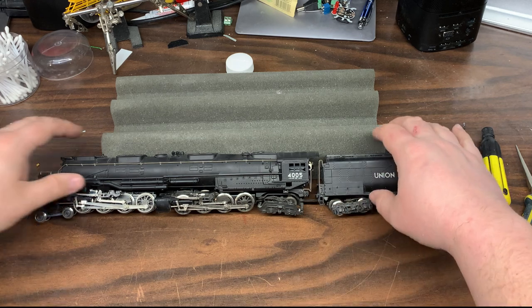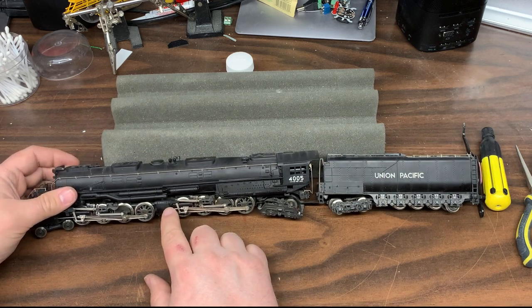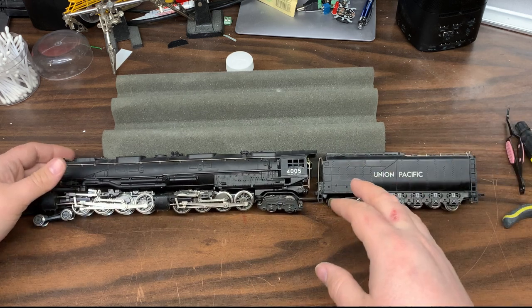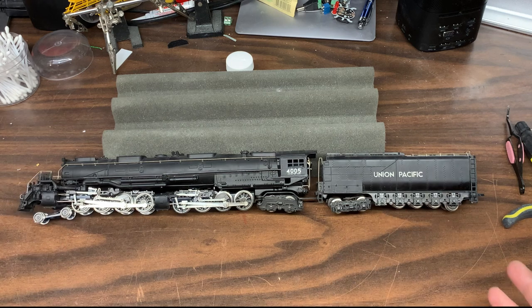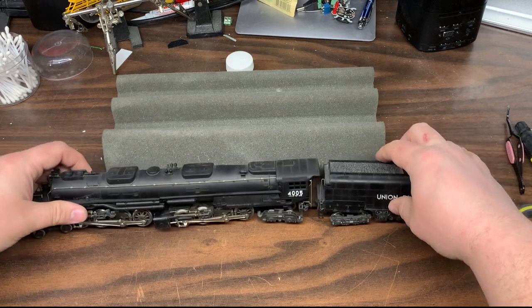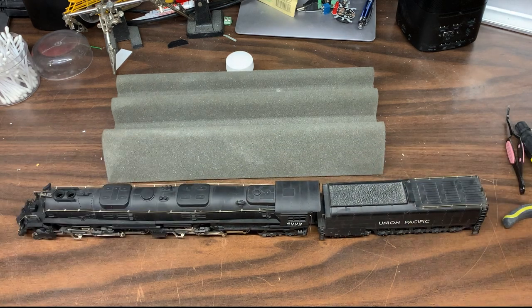This is actually my wife's locomotive. She's not so much into the modern diesel as I am, but she likes the older steam engines and especially the really large ones. So I bought this basically in an as-is condition — it was kind of sold not to run. I got a heck of a deal on it.